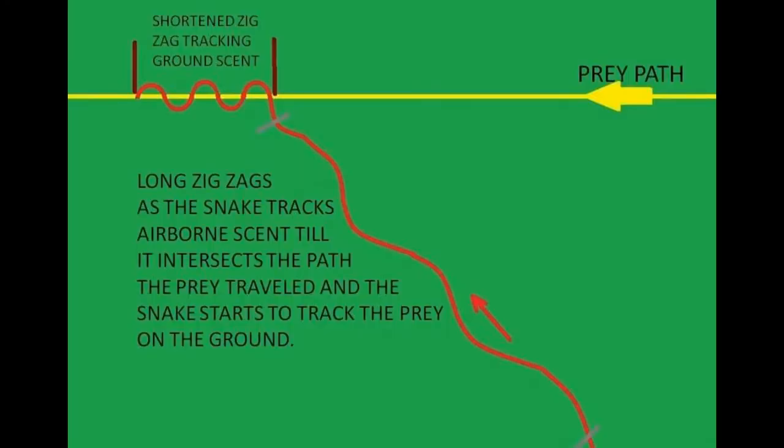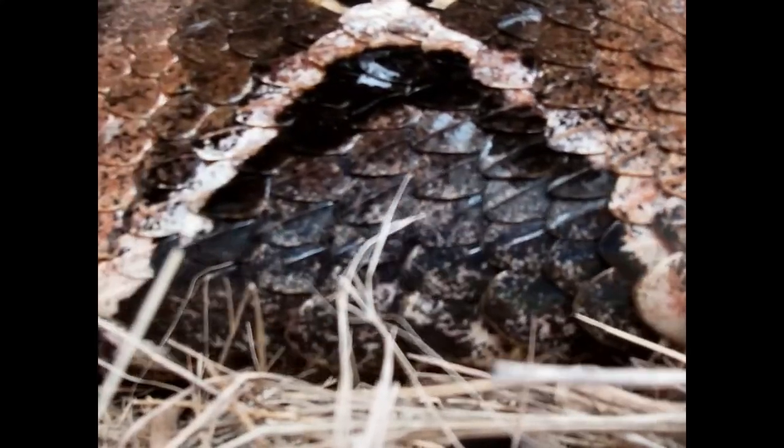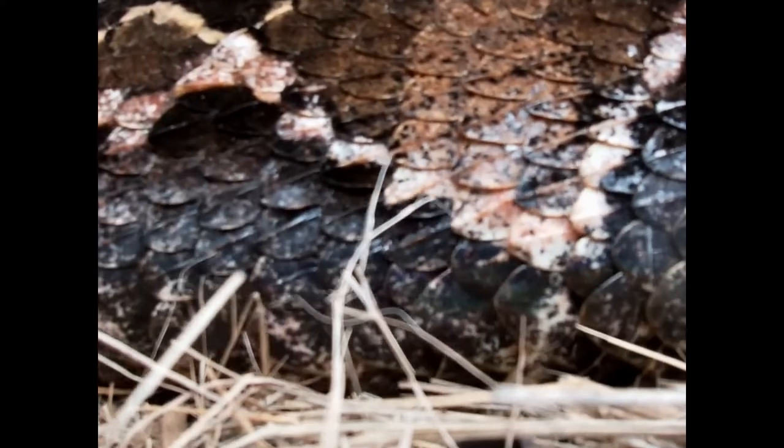The active hunter will go on a wide zigzag pattern following the airborne scent until he crosses the actual path where the scent becomes imprinted on the ground. The frequency of the zigzag pattern then changes — it becomes shorter as the snake crosses back and forth across this path. Very much like a blind man using his stick, tapping along the pavement to make sure he's on the right track. The ambush predator uses that slow caterpillar-style locomotion until he intersects the scent source — the actual path the prey has taken.